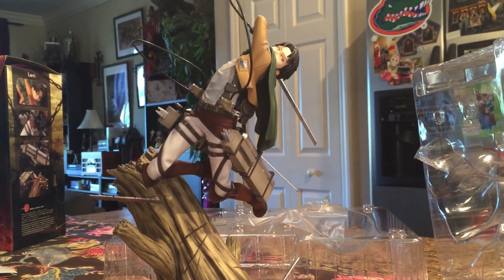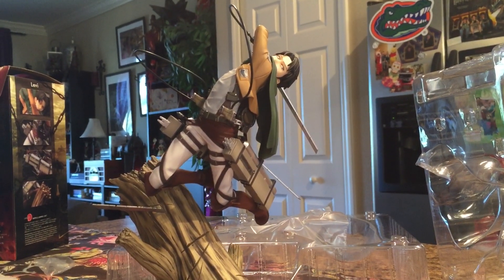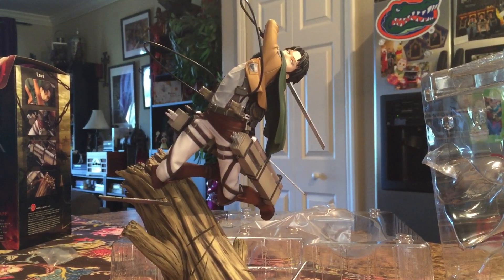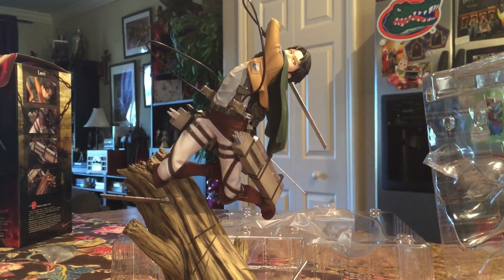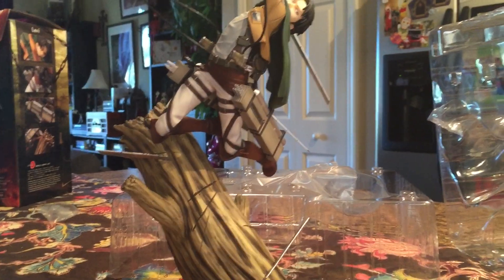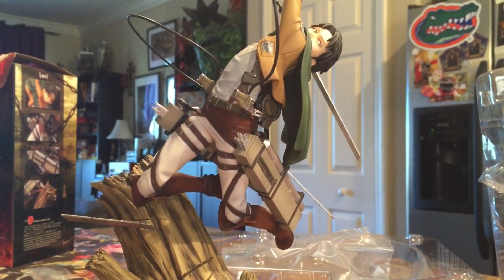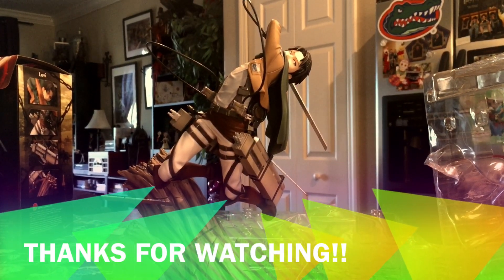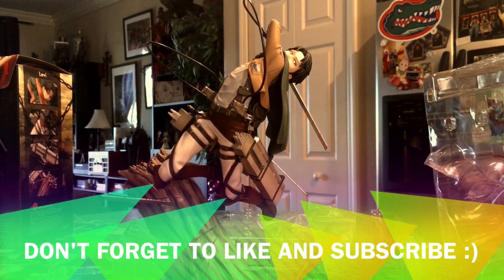Thanks for watching guys — it was a pretty cool figure, really happy with that purchase, and we hope to bring you more videos like this soon. If you did like it, please leave a thumbs up, subscribe, leave comments. Let us know what other figures you want to see us do. We'll probably do some unboxing reviews of other figures we have, so hopefully you enjoyed it and we'll catch you guys later.